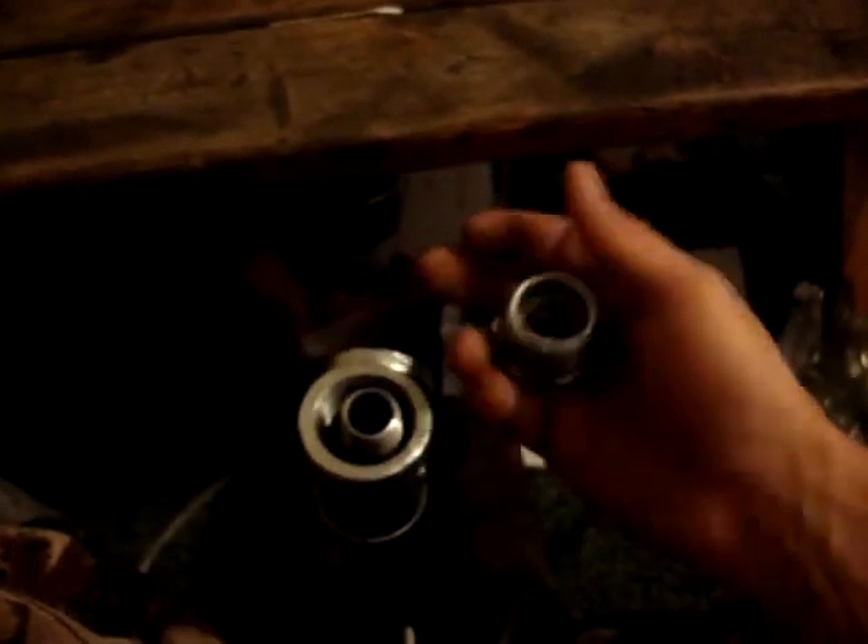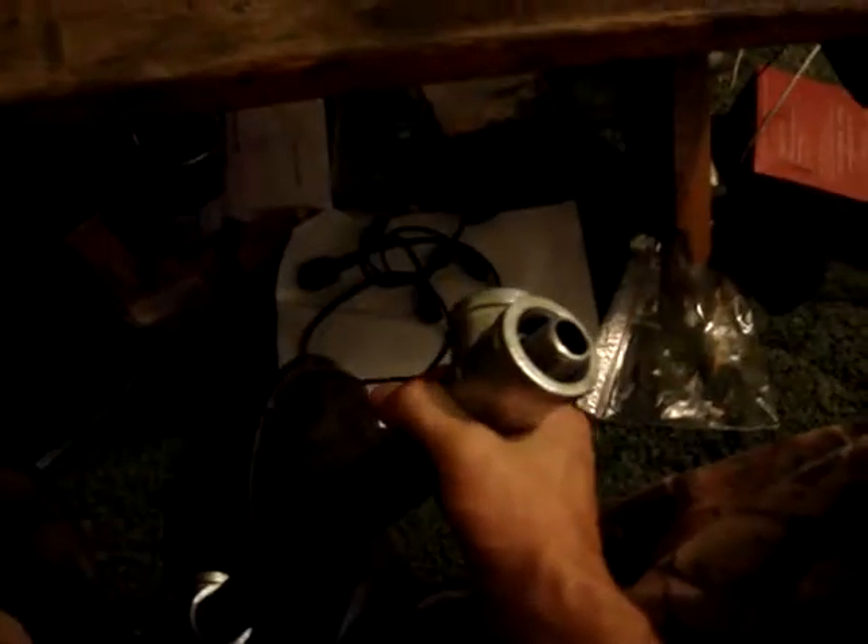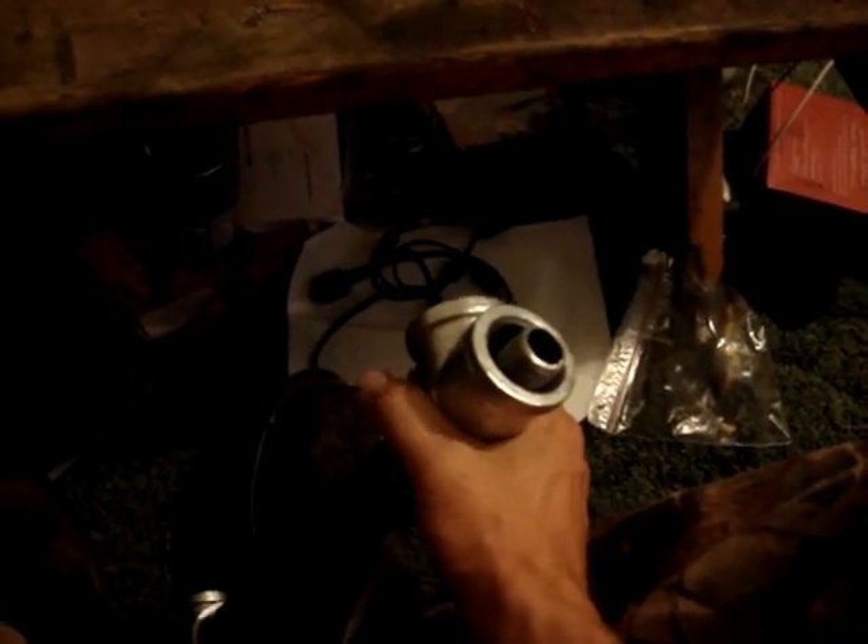I don't know of any other way to tighten it down — there's no way to grab a hold of it or anything. But I'm about to Teflon it up and try and tighten it down and see what I can get. I'll let you know how everything goes together.